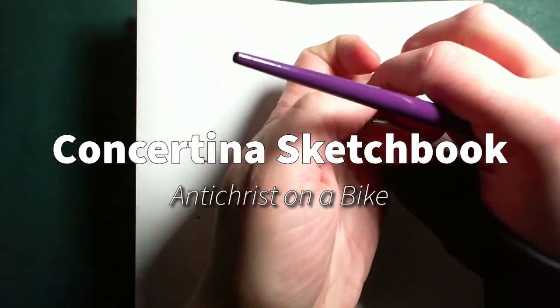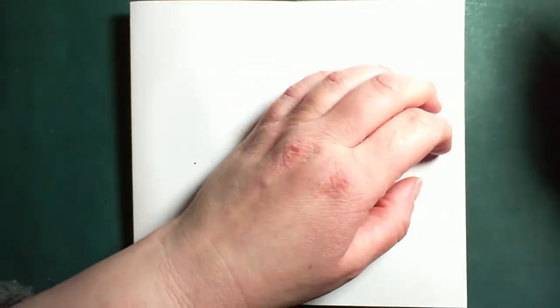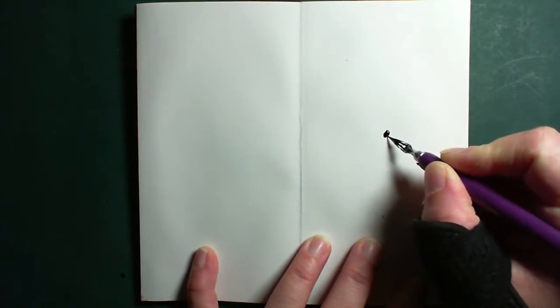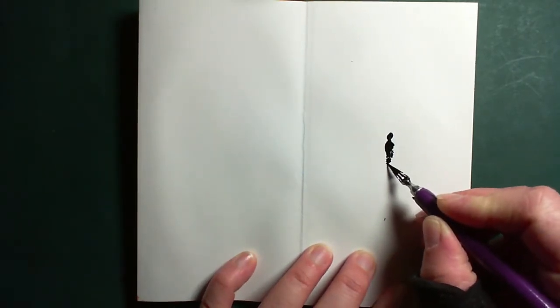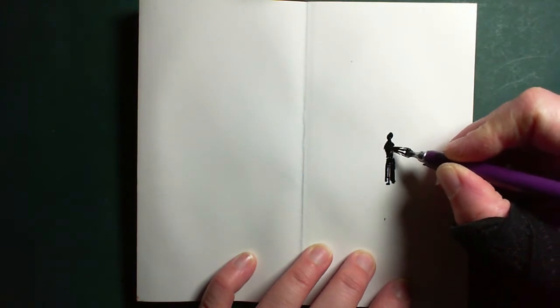Hello and welcome to another concertina sketchbook drawing, as opposed to the paintings I've done in there. Today I'm going to be doing pen and ink using the inks I got from the Artful Box, which you should have seen the unboxing for by now. I've had to cut a load of bits where my camera was having some issues with focusing, so if you see it jump forward a bit it's not because I'm cheating or anything — it was just doing my head in a little bit.